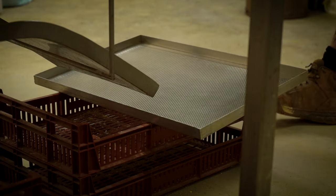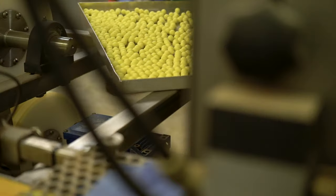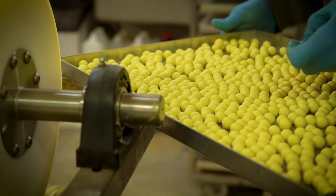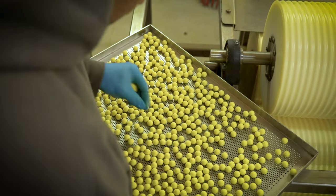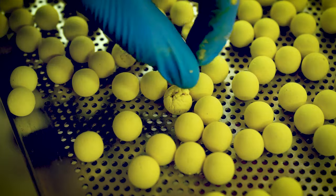The hook baits are ejected from the roller and collected directly into perforated stainless steel trays. Throughout the whole rolling process, our experienced staff hand-pick rejects to ensure only the best possible product reaches you inside the pots.